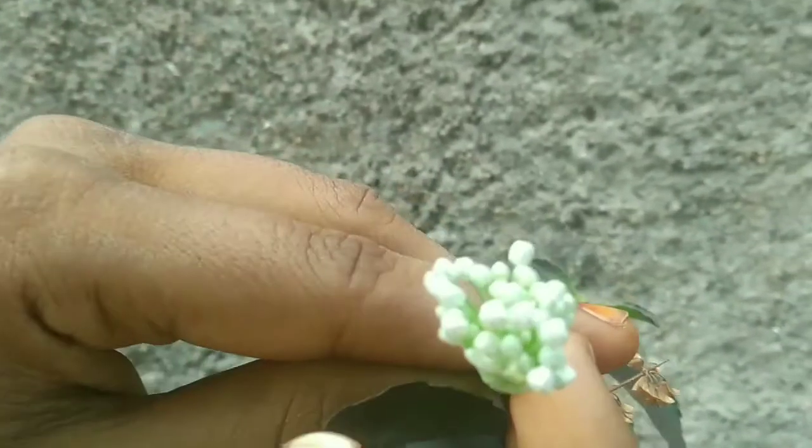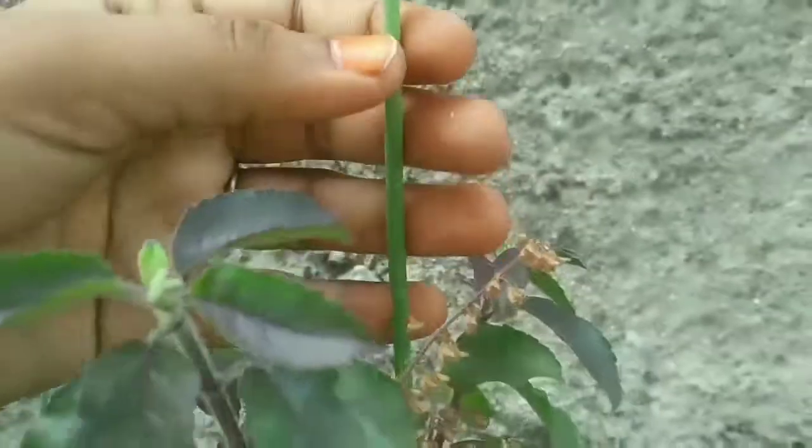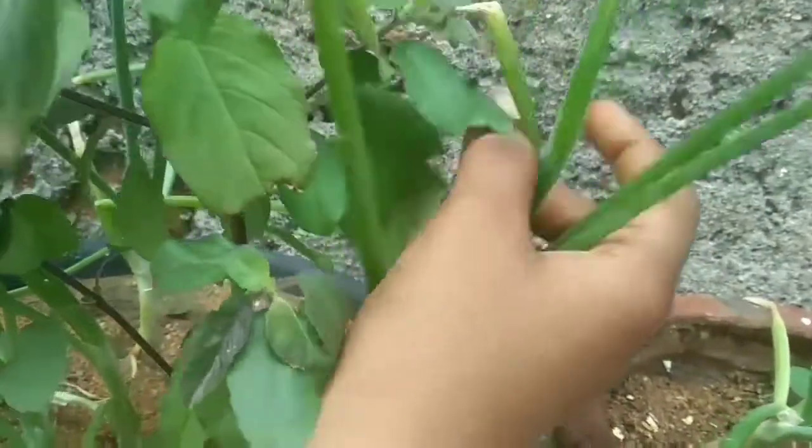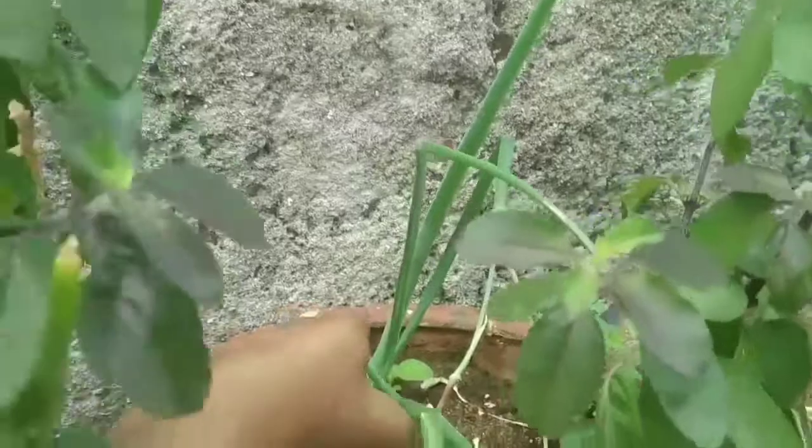Cut the cut from the plate to the plate.